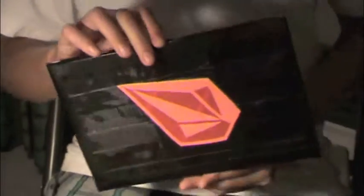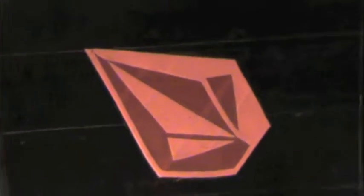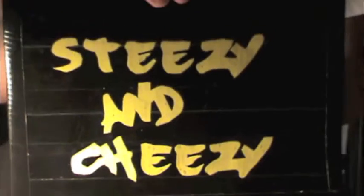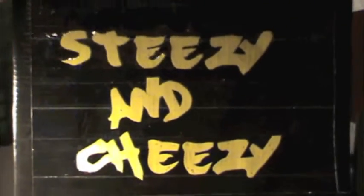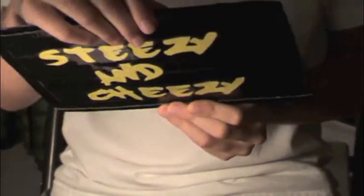The last one I made for my friend, and this is also a shout-out to Steezy and Cheesy — they're one of my friends and subscribers. It's my friend's skate team. You might want to check them out if you like skateboarding.